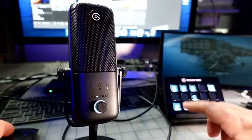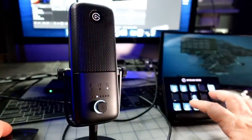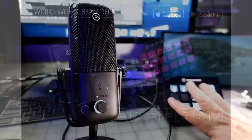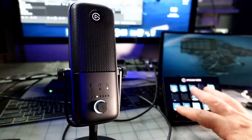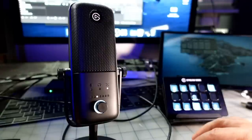Elgato, as part of their streaming ecosystem, is continually making things easier for streamers so you can concentrate on content creation and not get bogged down in the technology. The Stream Deck functions in Wave Link are also mappable to your Stream Deck — you can adjust a lot of the microphone features from your Stream Deck. It's all part of the same ecosystem. Super handy.